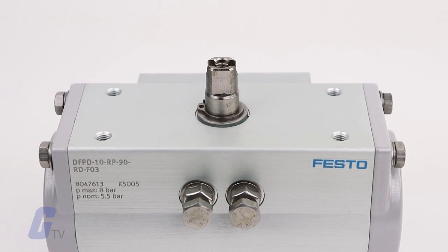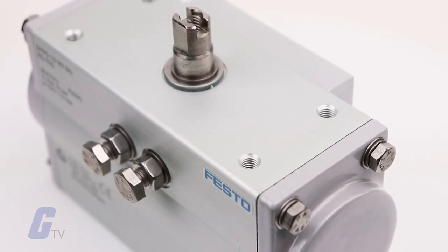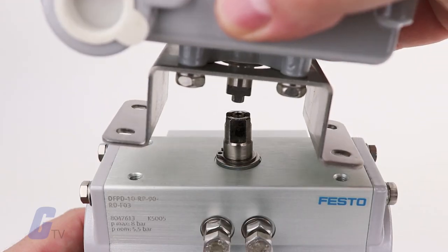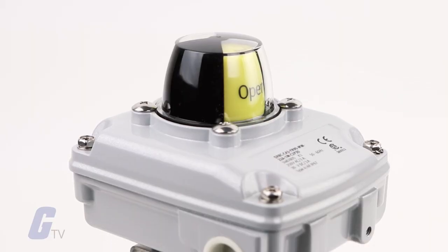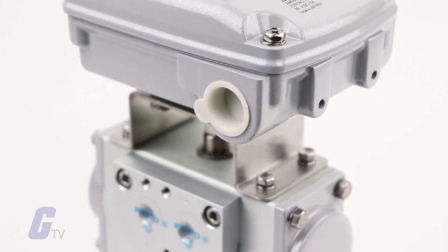The compact rack and pinion combination, especially in the single acting version, is easy to install even when space is at a premium. When combined with the sensor box, a pilot valve, or positioner, the quarter turn actuator DFPD can be expanded into a complete automated process valve system.